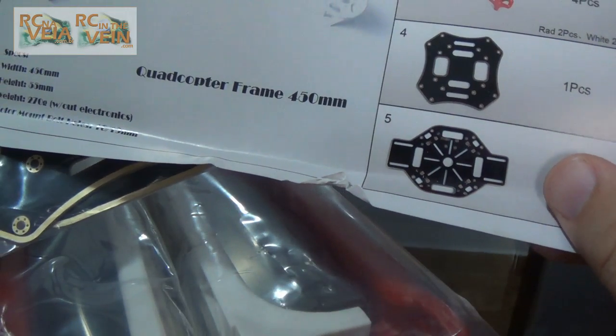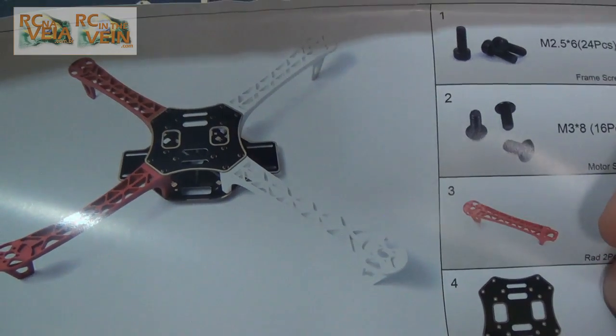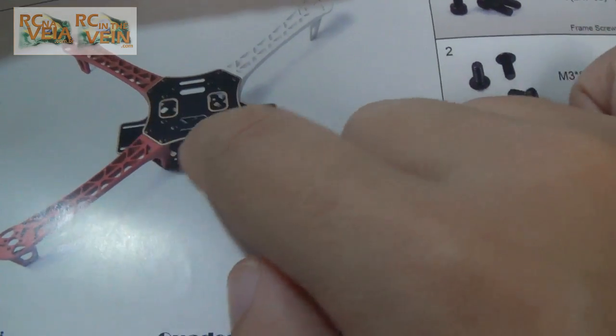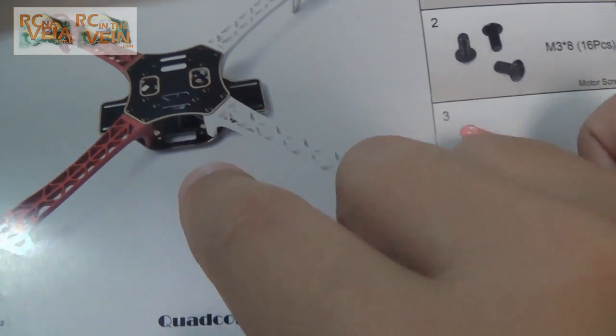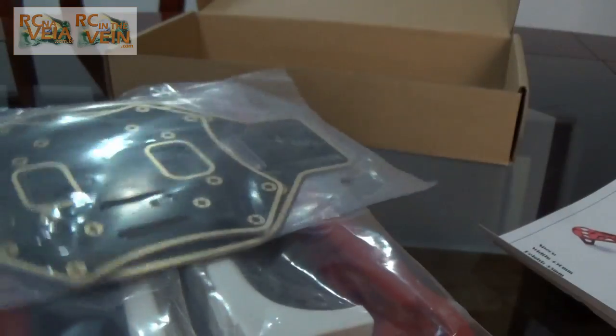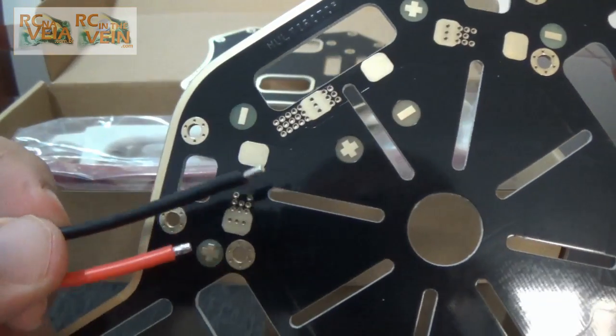And the frame body. It's nice — I like this frame because the board of the frame is also a distribution board. Let me open. This is where you can put your ESC wires.